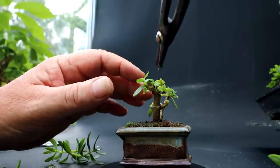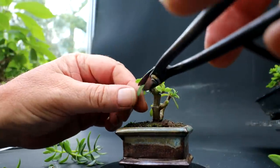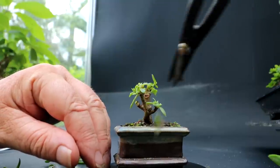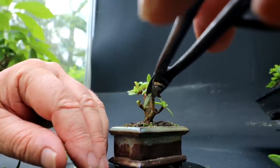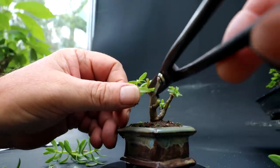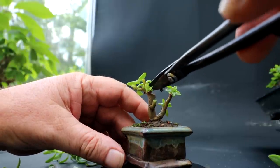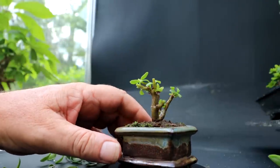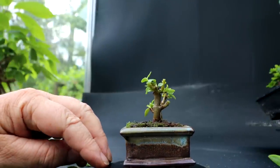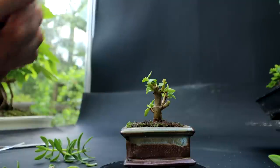Maybe there are some large leaves from when I initially planted it that I'll take out, because all the new leaves will come in quite small. Now you can see it has a much more miniature appearance — it looks like a tiny tree. So that one can go back in its sandbox.